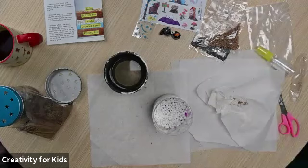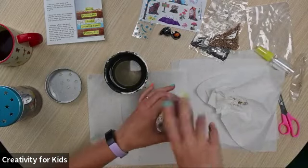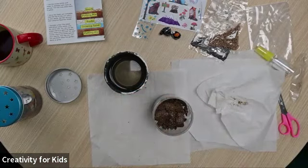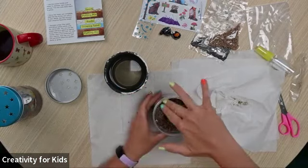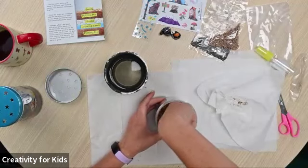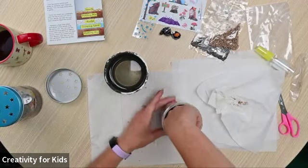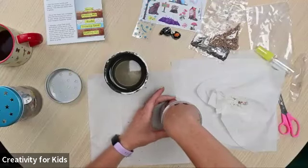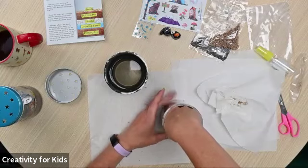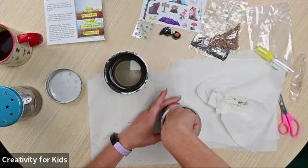Next is more potting mix — you're going to put the rest of the potting mix in and then just push that down. There are cool little golden flecks in here that I believe are mica, which is really pretty and sparkly, but also useful for the soil.